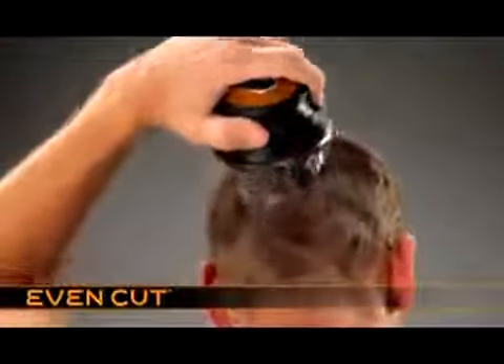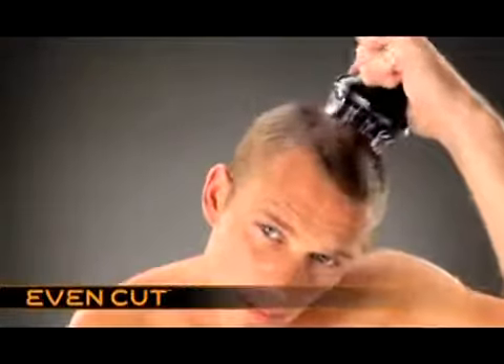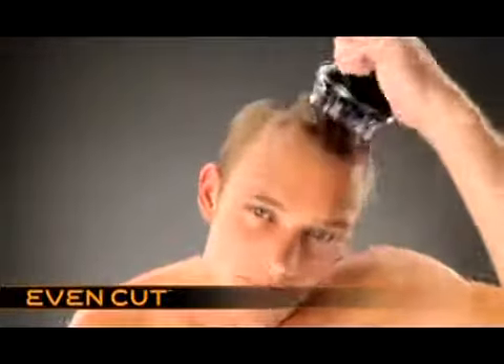Use a circular action to finish. Ensure you rotate the product in both directions to achieve a perfect, even result.